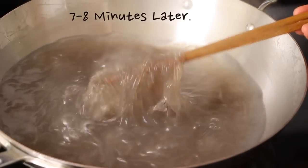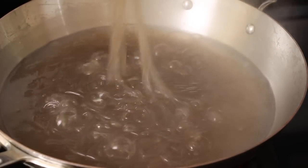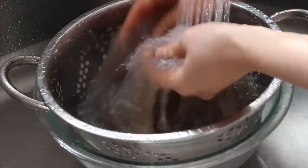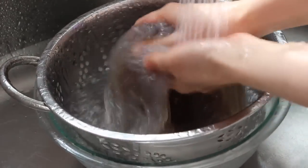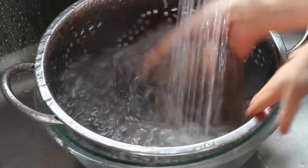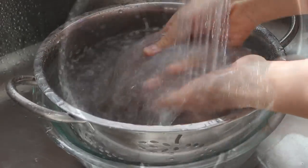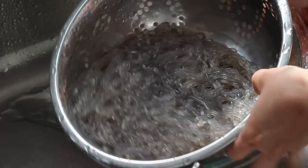Check your noodles — they will be soft and chewy in 7 to 8 minutes. Drain out the hot water and rinse the noodles in cold water several times. To remove the extra starch, wash them by rubbing the noodles as you rinse them. This is one tip for glassy japchae.